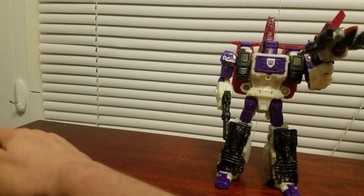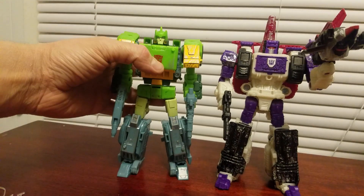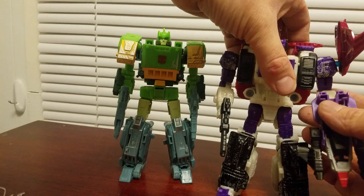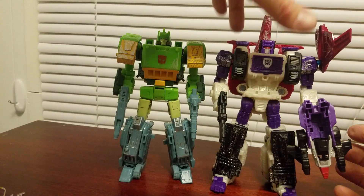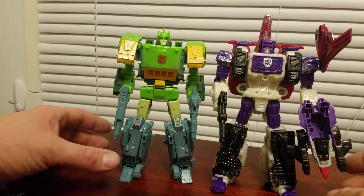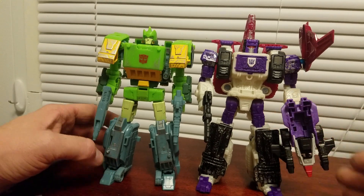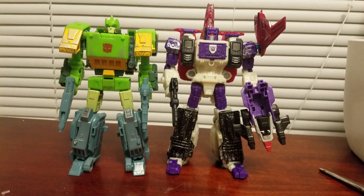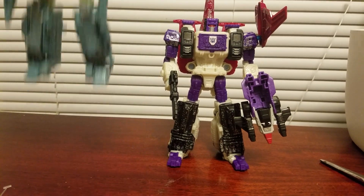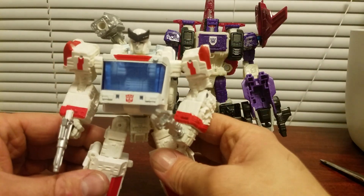For some random size comparisons, here's him with Springer — the other triple changer that they made. Get a good look at them. And just because I have them right here, here's Ratchet.